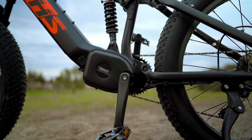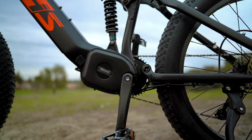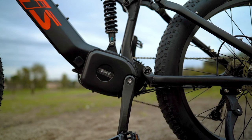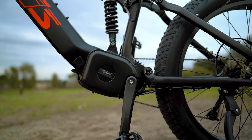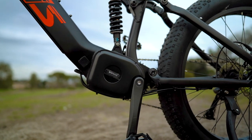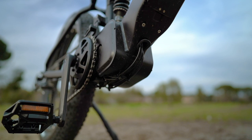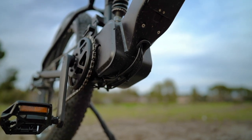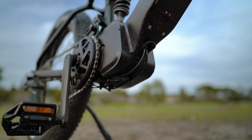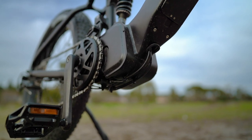This is a feat that hub drives simply cannot do, and it's something you absolutely want if you plan on tackling extremely steep hills, deep mud, snow, or sand, or if you plan on towing a trailer with extra gear. My only gripe with this motor is that it uses a cadence sensor, which is less responsive compared to a torque sensor, and that it has wires protruding from the base of the motor which could get damaged if you bottom out on rocks, logs, or obstacles on your trail.